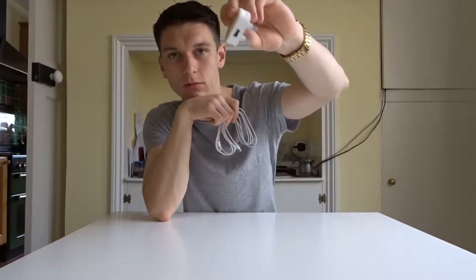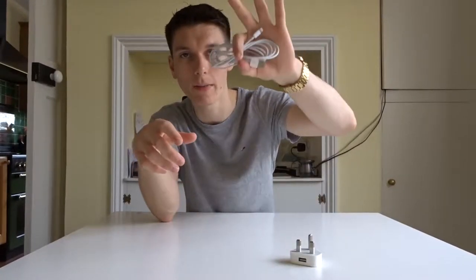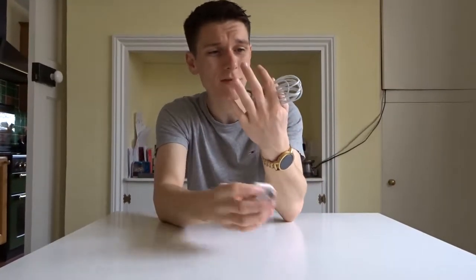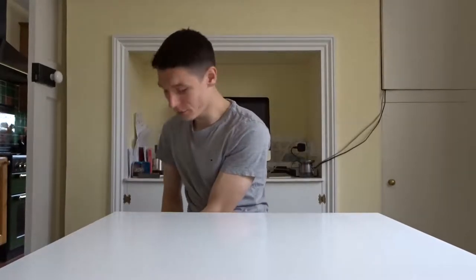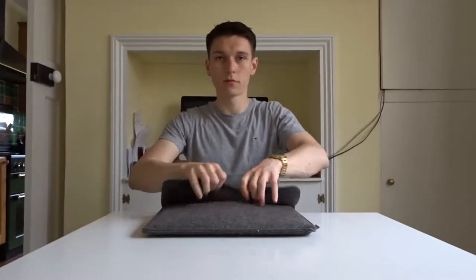I also have an Apple standard wall mount USB charger with a lightning cable — quite a big one. This is always nice to have on me. I don't think I've ever actually used this but it's nice to have just in case.